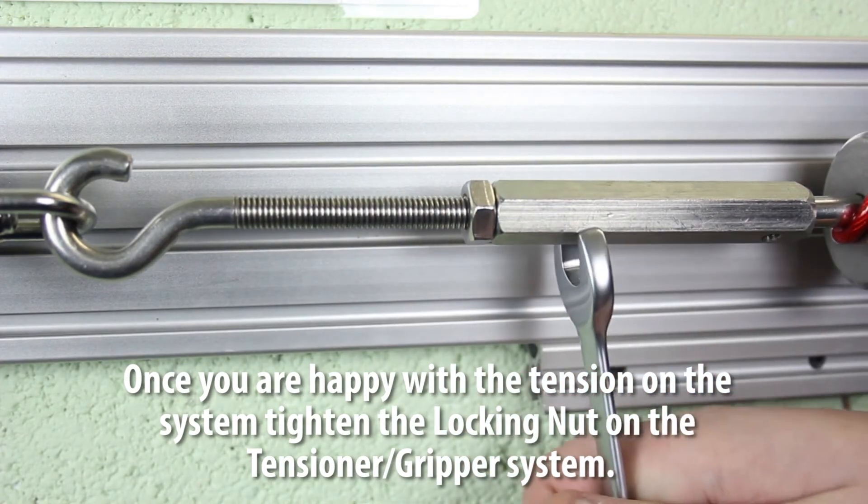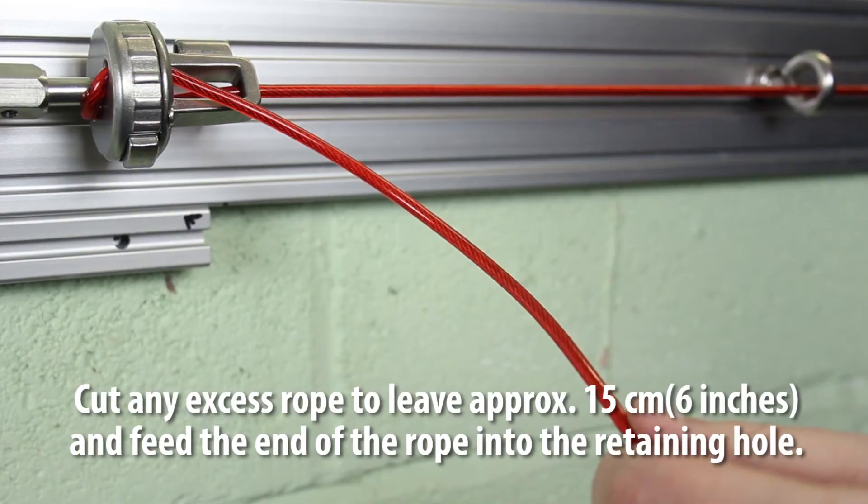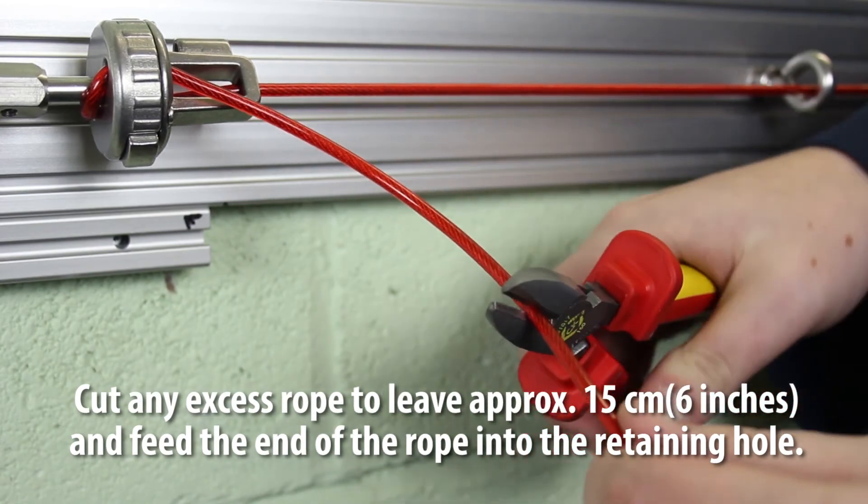Pull the rope to test the system — the red LED will then flash. Once you are happy with the tension on the system, tighten the locking nut on the tensioner gripper system.